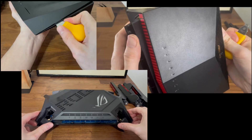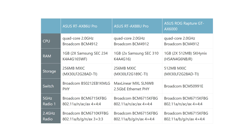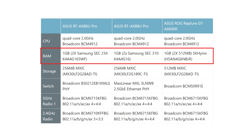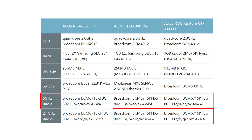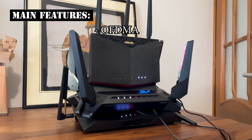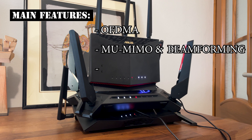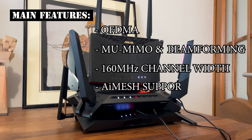Looking at internal components, all three share the same quad-core 2.0GHz Broadcom processor and the same amount of RAM, which is excellent for running VPNs. For storage, the RTX 88U Pro and RTX 86U Pro have 256MB, while the GTX 6000 has double that. In terms of Wi-Fi chipsets, the GTX 6000 matches the RTX 88U Pro, while the RTX 86U Pro has a slightly downgraded 2.4GHz radio — 3x3 MIMO versus 4x4 on the other two. All three support WaveDMA, MU-MIMO, Beamforming, 160MHz channel bandwidth, and can be used as either a Mesh node or Mesh router.